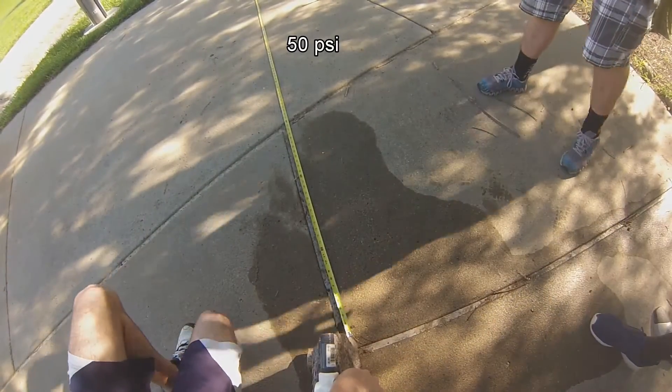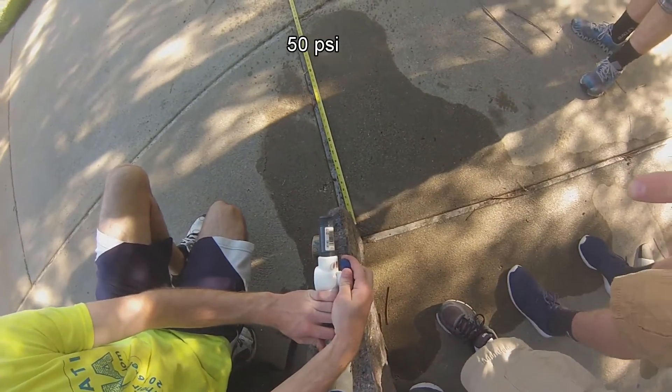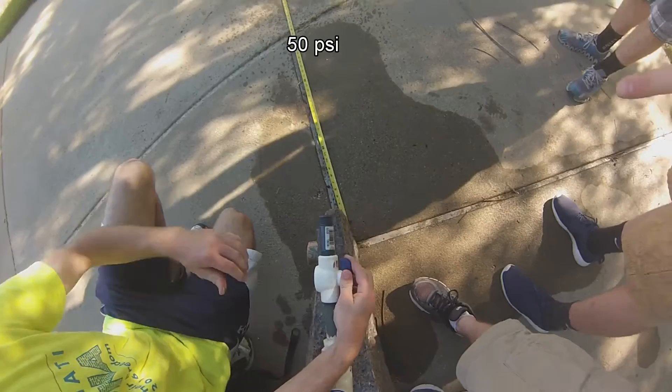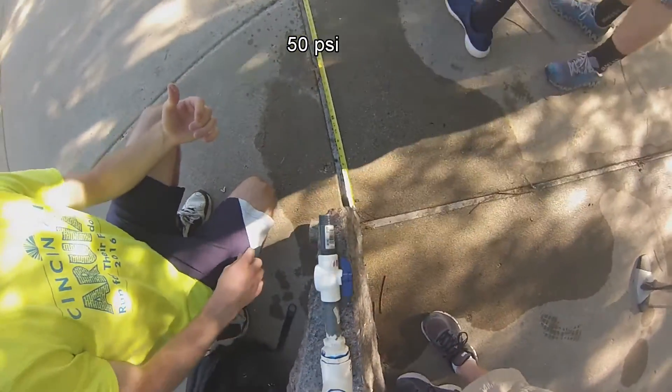Alright, 50 psi. Go! Holy shit, that's some recoil. Holy shit, that's some recoil. Apparently 600 feet wasn't enough.